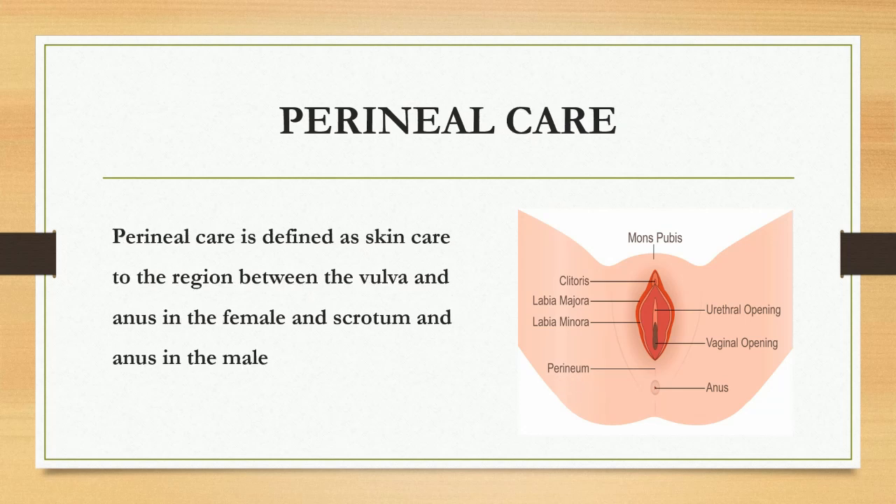Perineal care is defined as skin care to the region between the vulva and anus in the female, and between the scrotum and anus in the male.